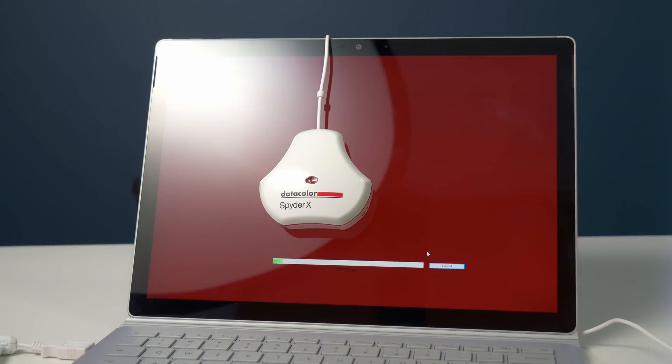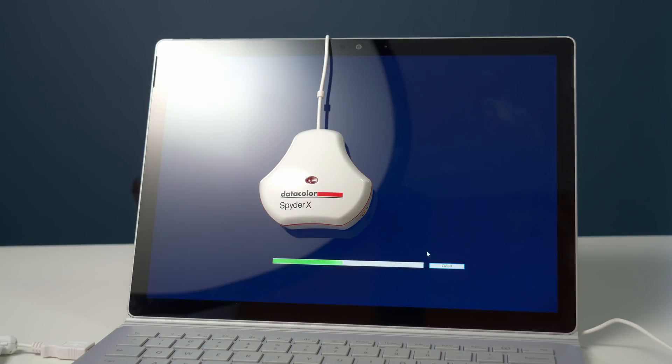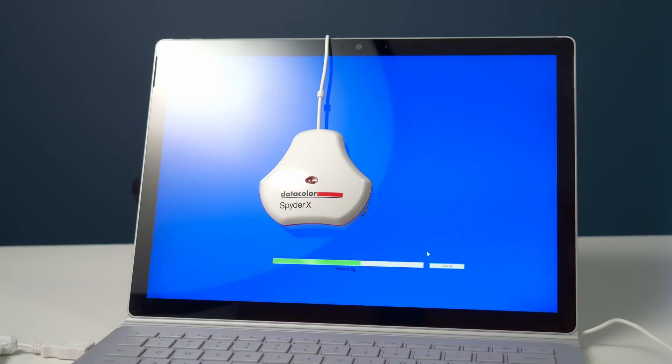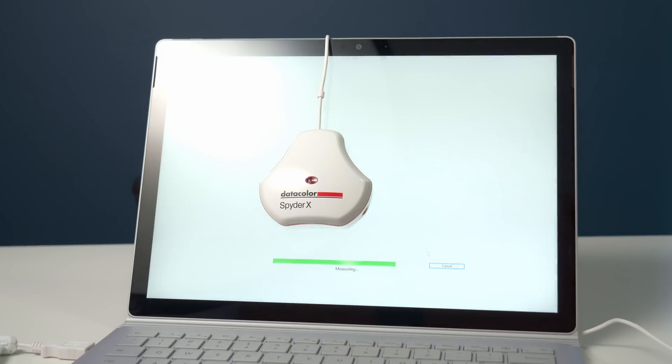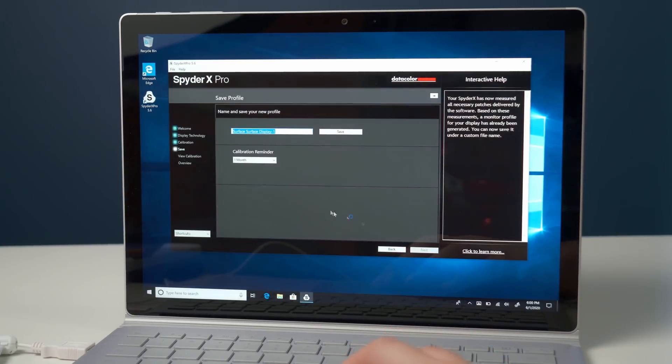Right now you can see it's going through all the colors on screen. It's all finished now, so let's go ahead and click finish. It's asking me to name the profile — I'll just leave it as is and click save.